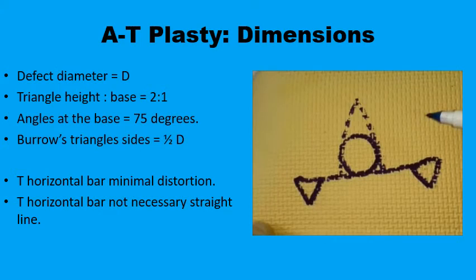The A-to-T plus D is best applied to a triangular defect or a defect that can be made into a triangle. If you have a circular defect, you can draw a triangle around it with its height twice the diameter of the defect — two D's — and the base of the triangle will be one D. The angles at the base are equal and each is about 75 degrees, giving an angle at the apex of 30 degrees that can be closed primarily with minimal tension.